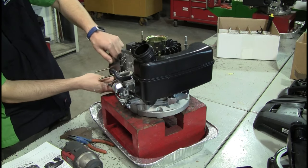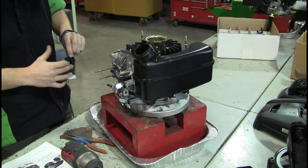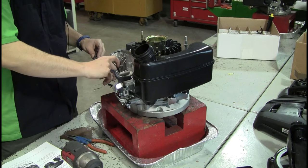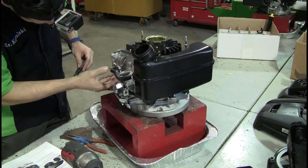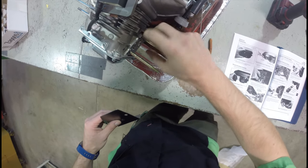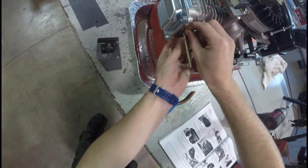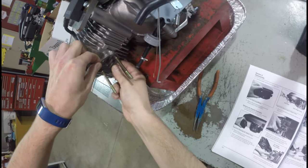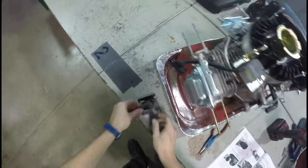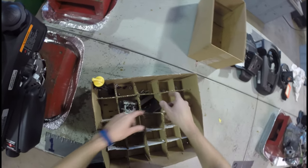I'm now going to slide off this heat shield that was in front of the carburetor and this spacer right there. And here is a spacer gasket — I hope I don't break it. I'm going to leave it on there for now. Being super careful — I think I got it everybody. Oh, I hear some ripping, I don't like that. Perfect. Amazing. I'm going to throw these in here also.